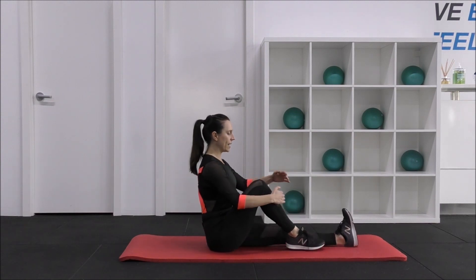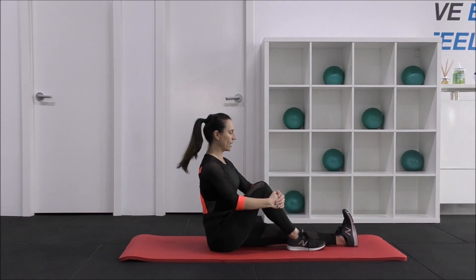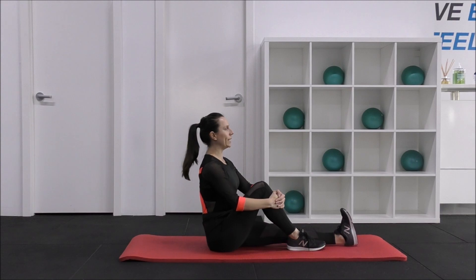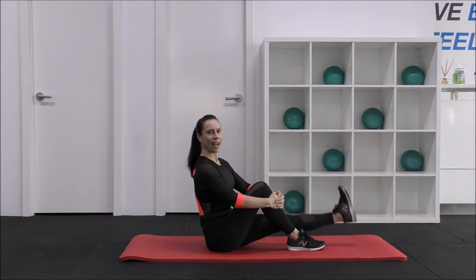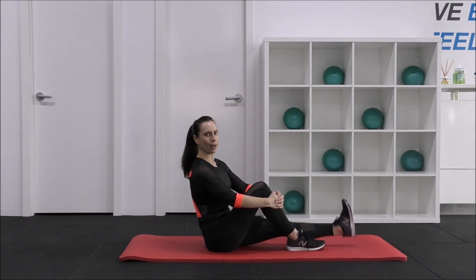Now change legs — extend it out, hold on to the shin, pull up through your core, and then lift up and down. Flex and point a few times to warm it up a little bit, then hold the flex. Lift up and down — 10, 9, 8, 7, 6, 5, 4, 3, 2, 1. Excellent.